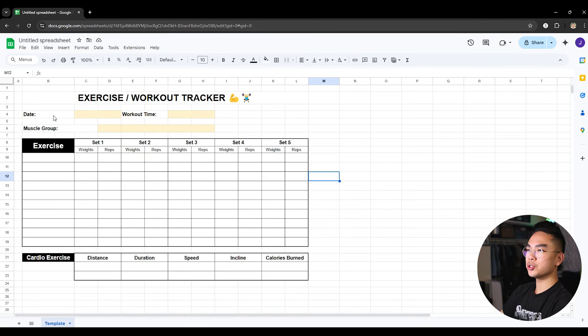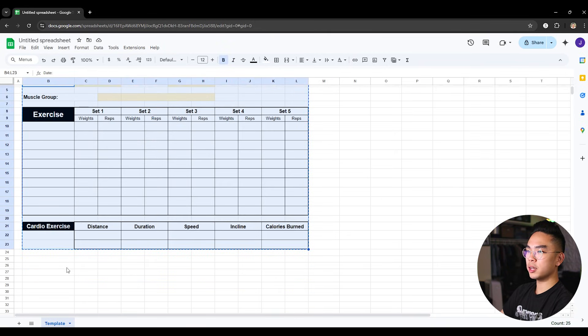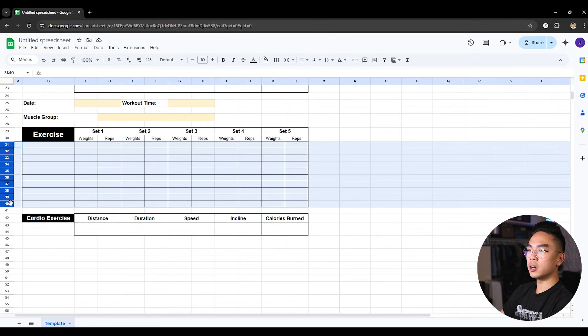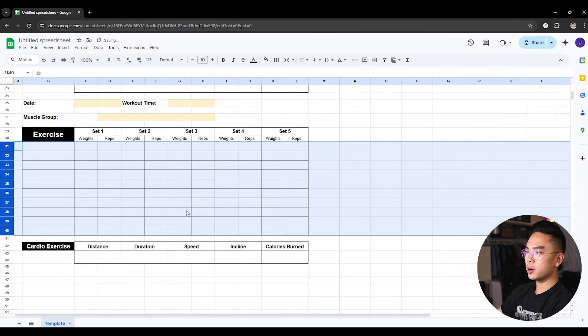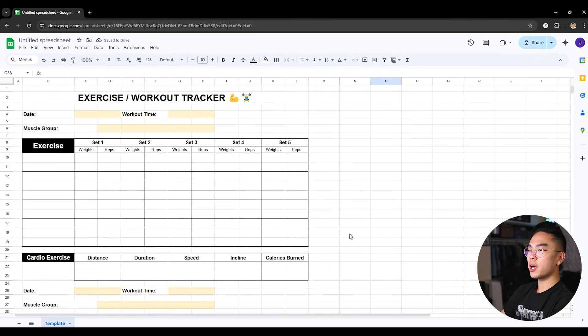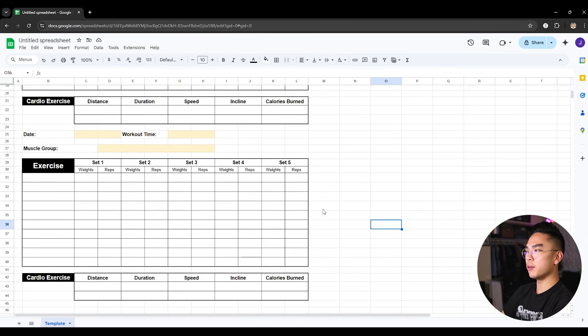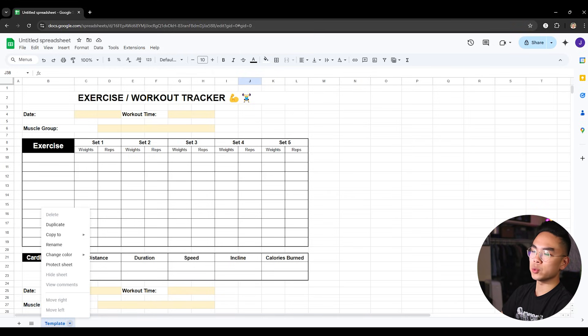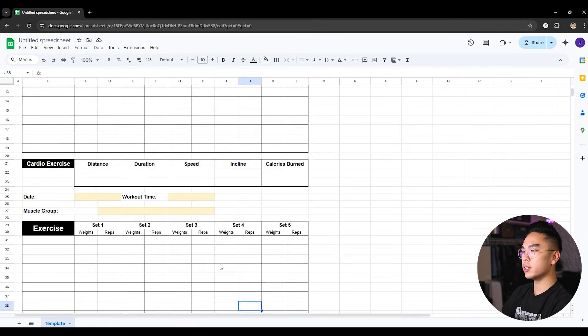What I can do is copy the whole tracker — Control C on everything I've done, then Control V down below — and I've just duplicated the same thing. The only thing is those cells need to be resized to 30 as well. So now we have two different workout trackers on one page, and you save paper that way if you choose to print them out. If you're filling it out on Google Sheets, you can log two different sessions on one sheet to save file space and avoid a clutter of sheets.